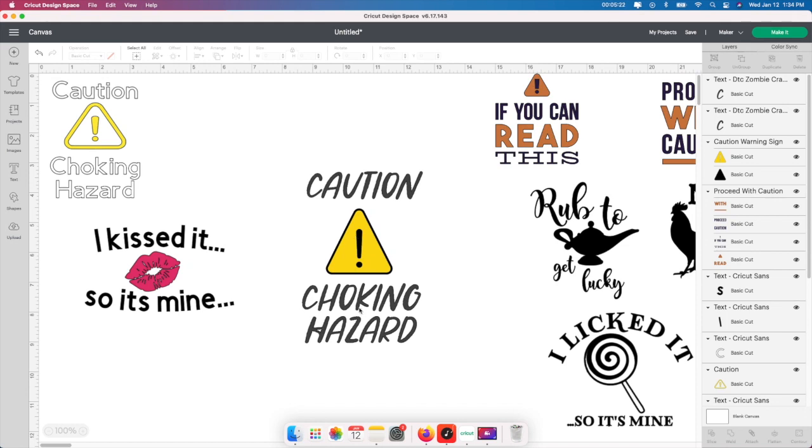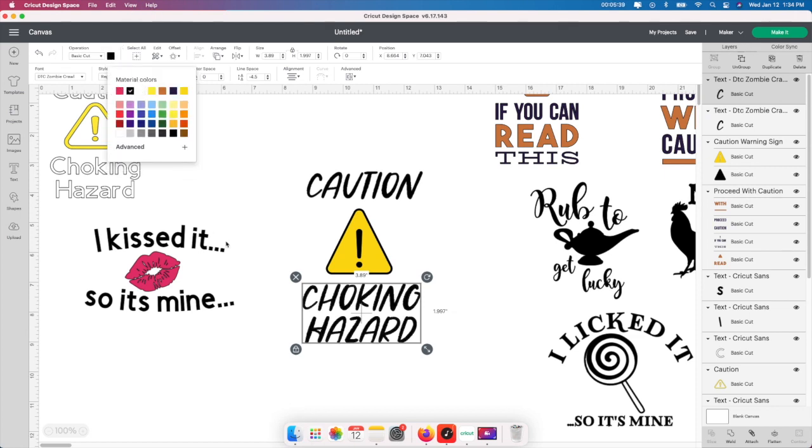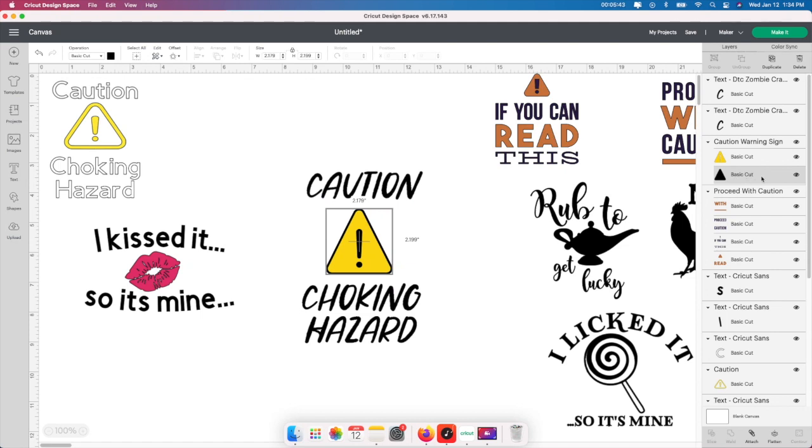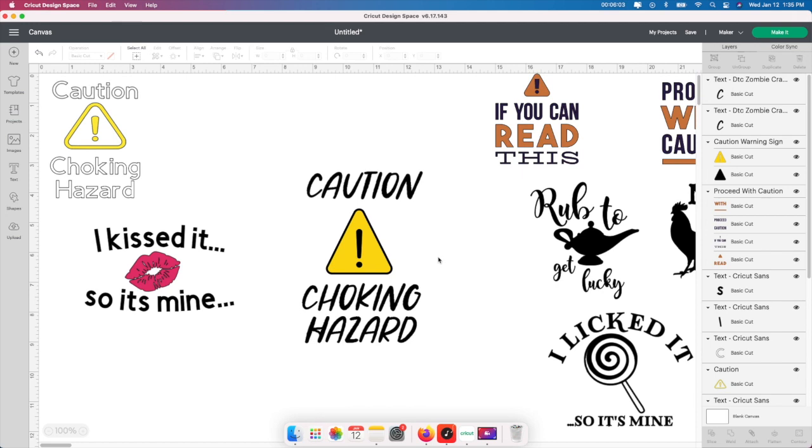The last thing is to change the color, because if you cut this out, the black part needs to match. I'm going to select the text, go up to the color box, and choose the same black. I'm making sure they're all the same — there are actually three different shades of black showing, so I need to make them all match. That way when it cuts on the mat, it will cut as one color rather than three different colors of black. The black will be on one page and the yellow on another.